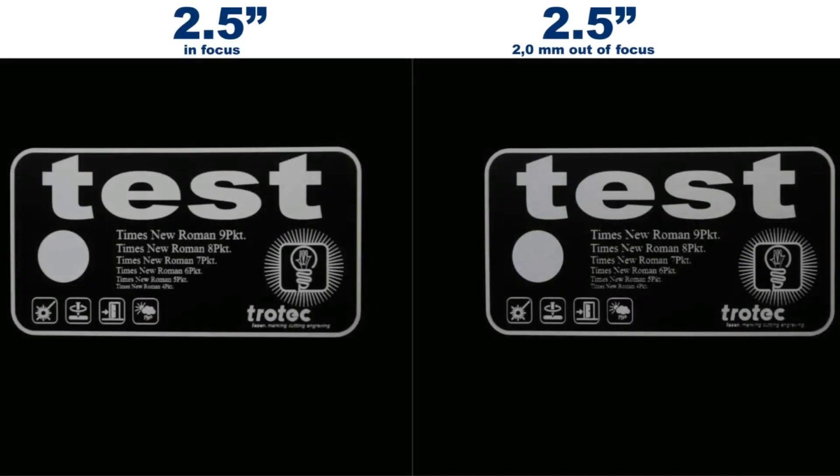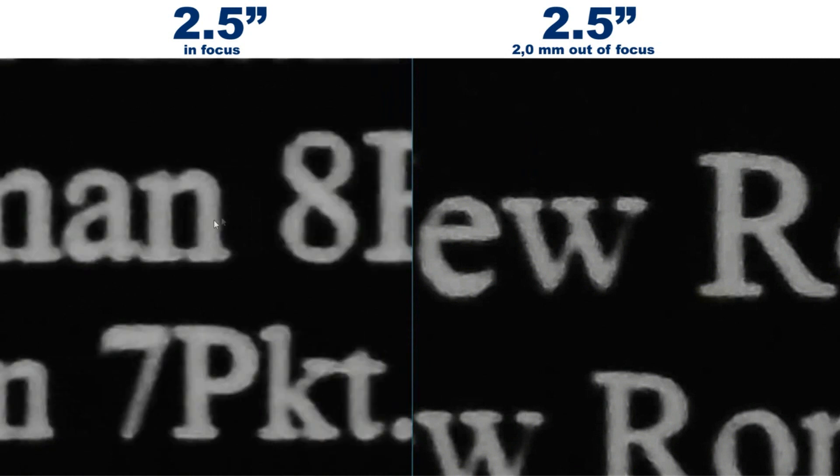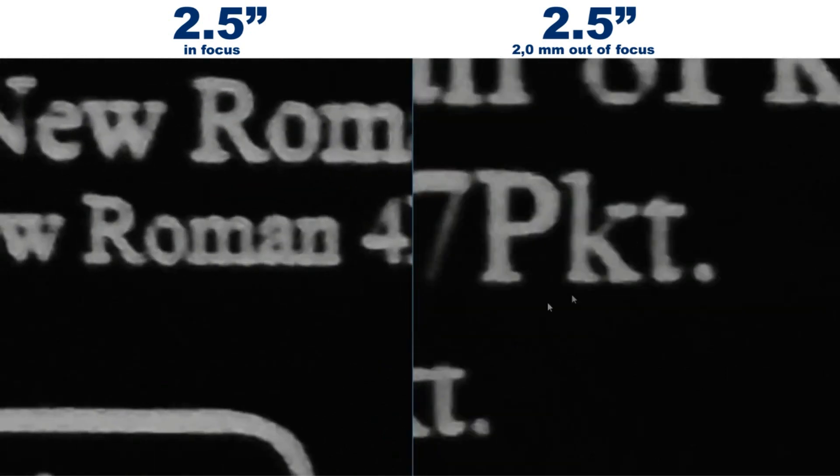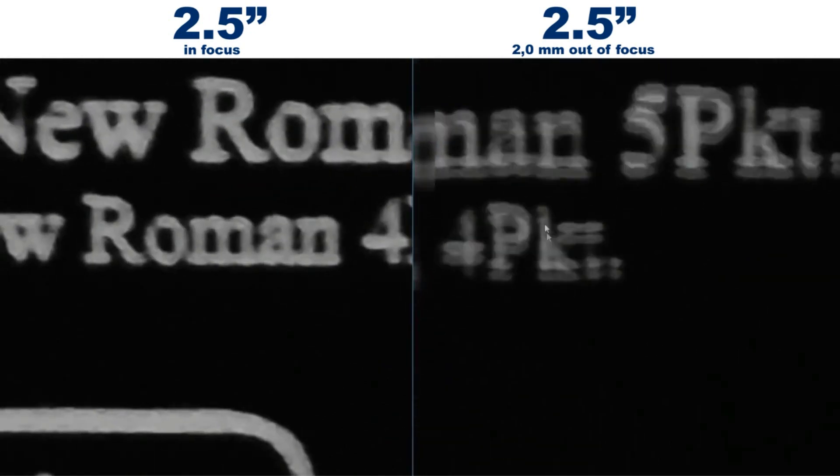Let's move on to the 2.5 inch lens. The picture on the left hand side is in focus and the one on the right hand side is 2 millimeter out of focus. This is nearly the maximum distance away from the focus point but we are still within the depth of focus. With the larger text there is not much of a difference. If we look at the 8 we can see there is a slight difference but not much. Moving down to the smaller text — the same number 4 — we can see that we have lost a bit of details.